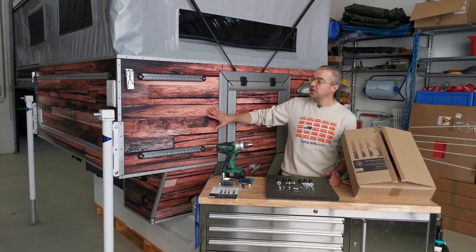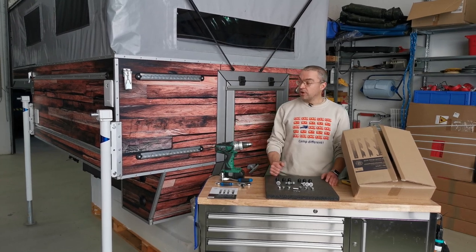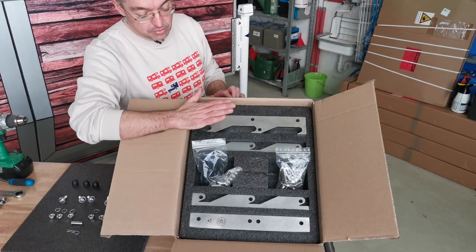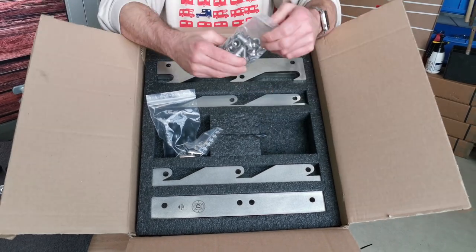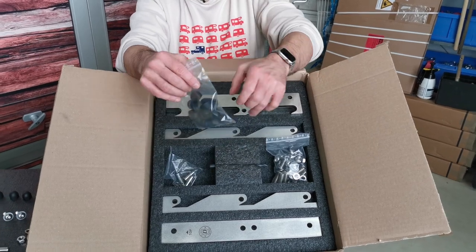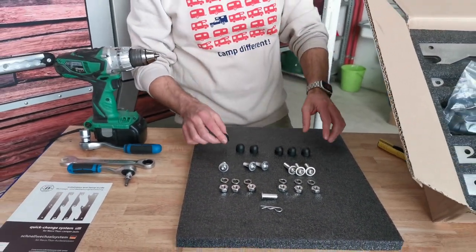We are now in our workshop with a Cam Crown Overlander — it's not real wood, it's foil-wrapped aluminum — and we'll do the installation on this leg. In the box you have four parts of the de-jacker system. You also have one bag with screws and nuts, one bag with bolts and safety pins, and one more bag with small nut covers. The nut covers give a nice, clean look once everything is installed.